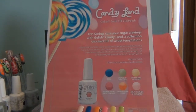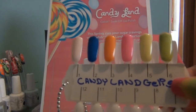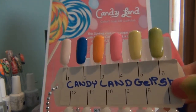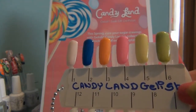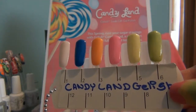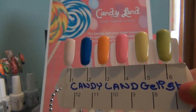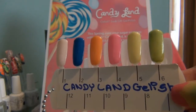I would first start off by saying that the Candyland Jellish Collection is a phenomenal nail polish. Since I first started using it with the House of Jellish Collection, I've really enjoyed it. My clients have also enjoyed the durability, the long lasting effect, and that they don't have to come as often to get their nails done.